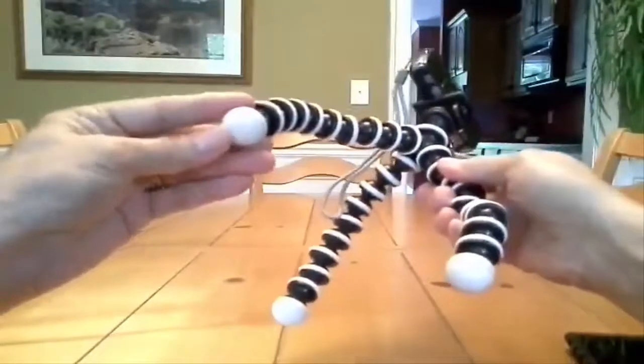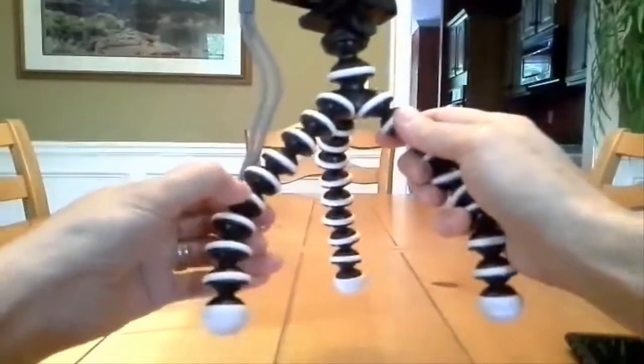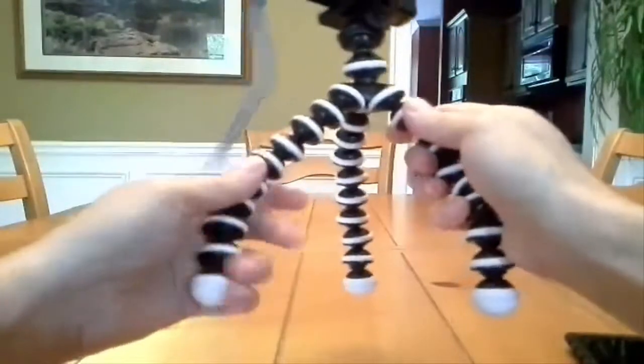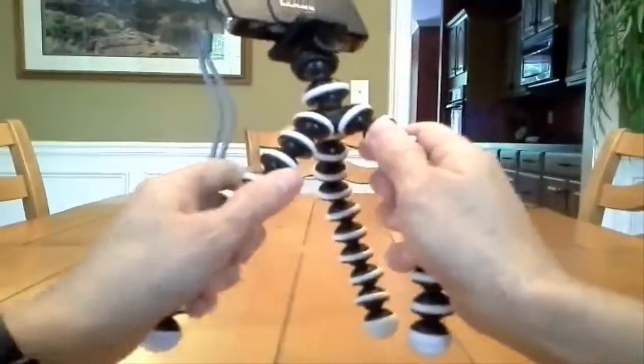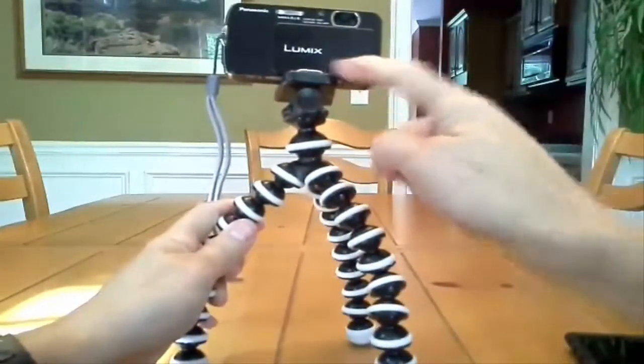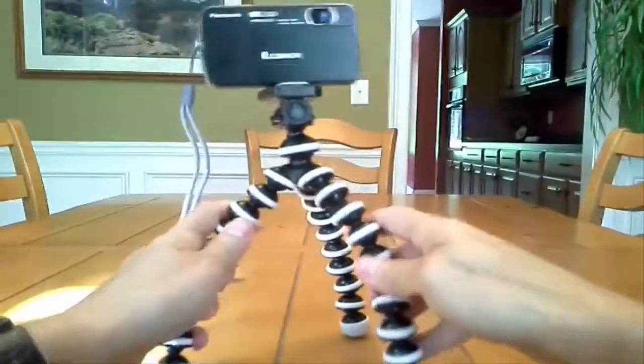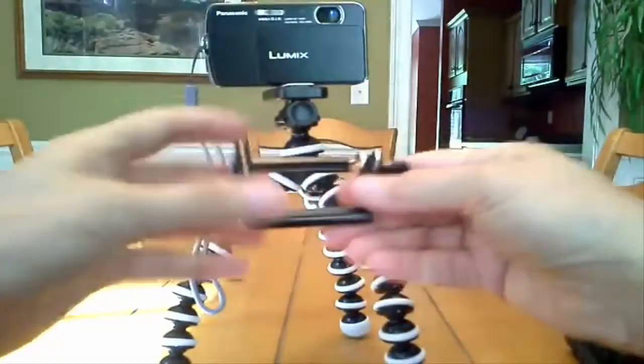It's got nice rubber feet — unfortunately they're white, but what can you do. All the white part is rubber and the black is plastic. At its highest point it stands nine and a half inches tall and weighs 5.6 ounces.